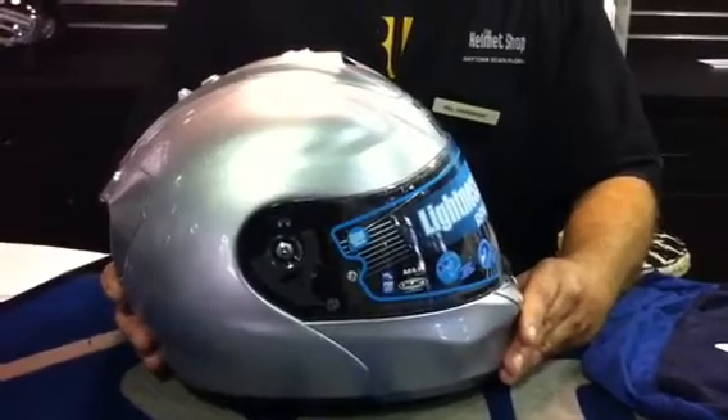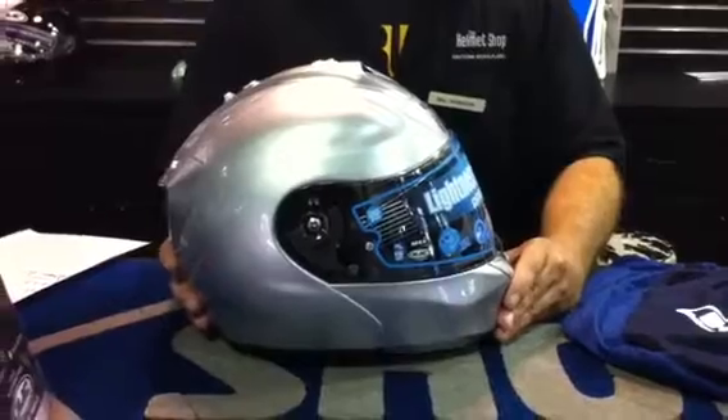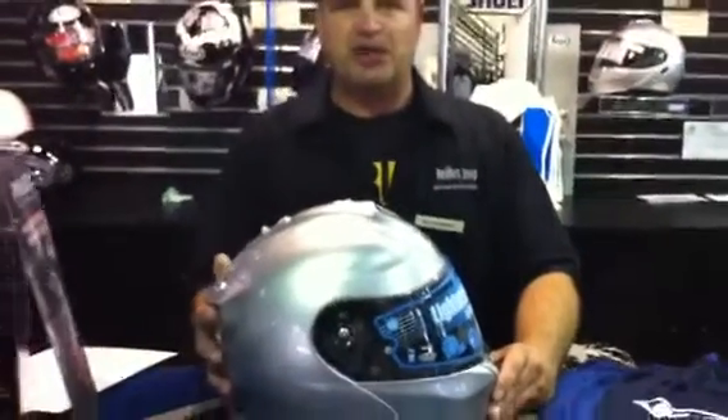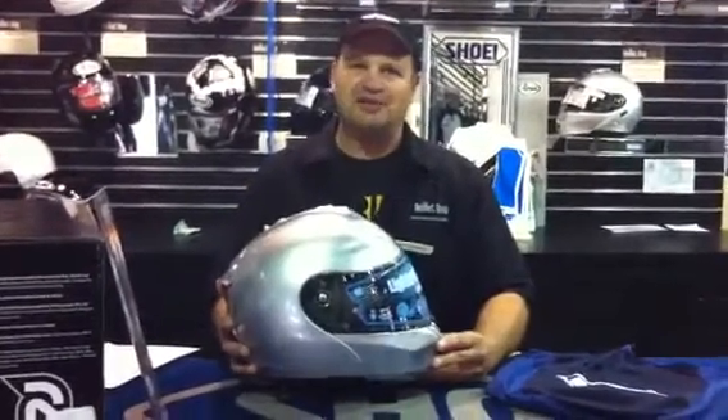Also, you can like us on Facebook, follow us on Twitter, and sign up for our mailing list so you can get all the special offers that we have. Remember, always call ahead at the Helmet Shop because we can't always show our best prices online. Thanks again, we'll see you next time.